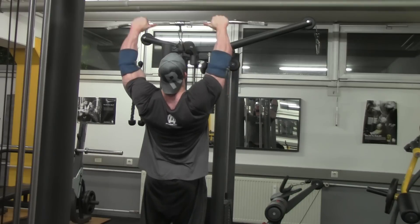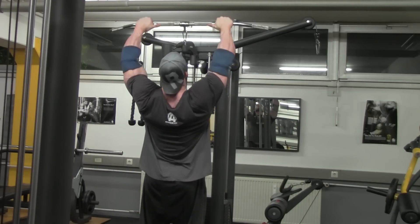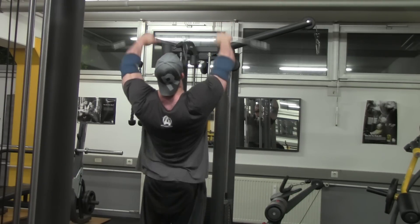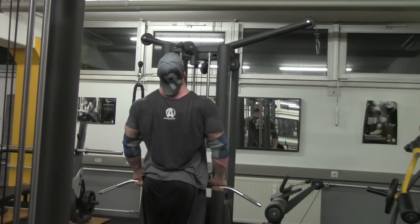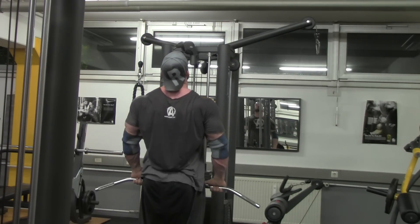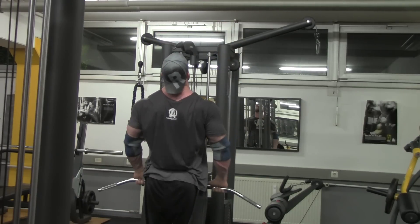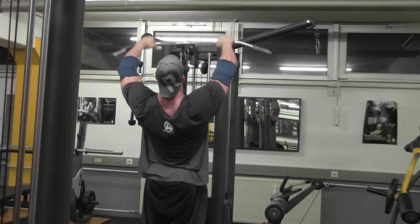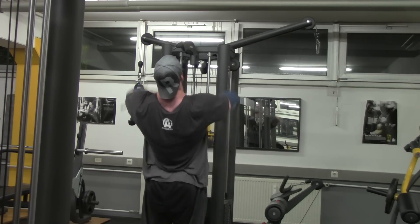Last, you see me finishing off here with these 180-degree cable front raises — 180 degrees obviously because of the range of motion I go through. Another five sets here, and these leave me with a great thick front-to-back satisfying pump. I hope you can take something away from this. I'm always open for constructive criticism in the comments below. Thanks for watching and see you on the next one.